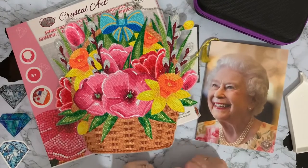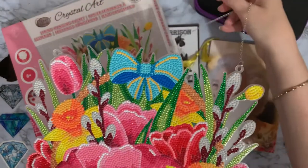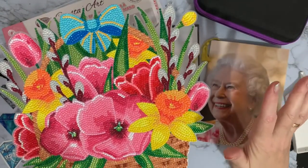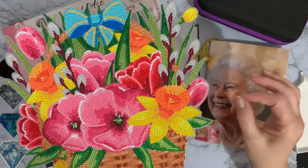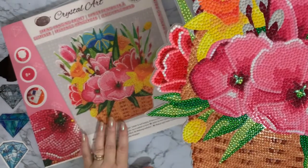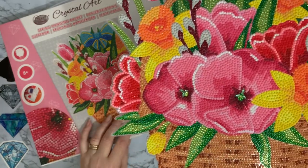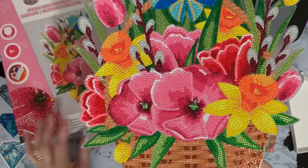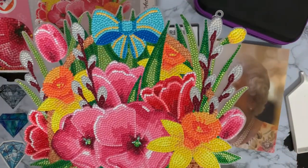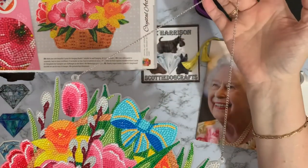Hi everyone, Liz here, thanks for stopping by! I got it completed - this is my Craft Buddy crystal art, it's called Spring Flowers, which I suppose they are - we've got daffodils in. It is completed; it just took me a night to do, which is wonderful. It's got a little hanging chain on it so it can be hung up on the wall.